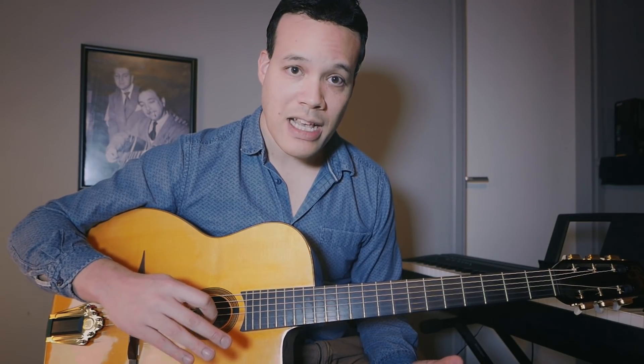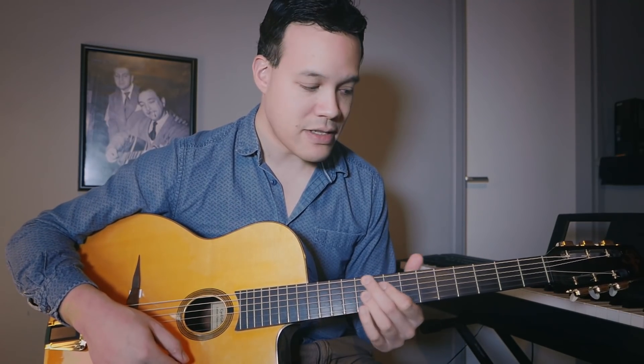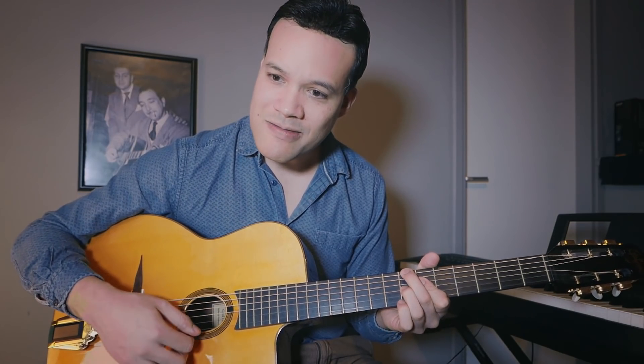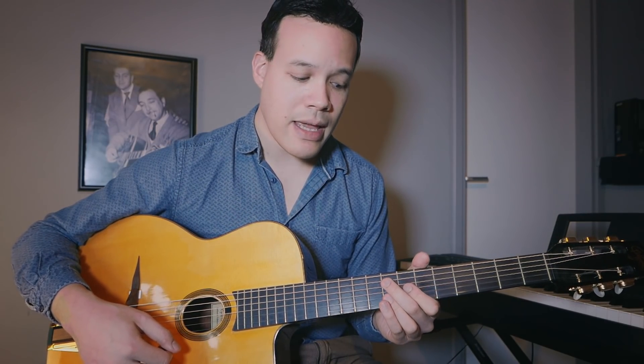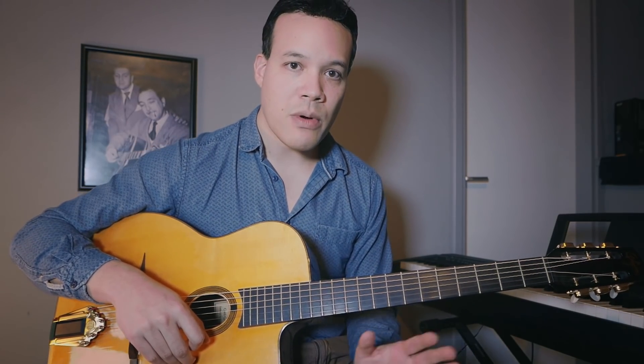There are basically three chords in the song: A minor, D minor, and E7. In gypsy jazz we like to play chord extensions, so we play A minor 6, D minor 6 — which is the same chord shape — and E7, or E7 flat 9, E7 sharp 9. There's also a B-flat 6 chord in the song, but you can just use your E7 vocabulary on that chord.